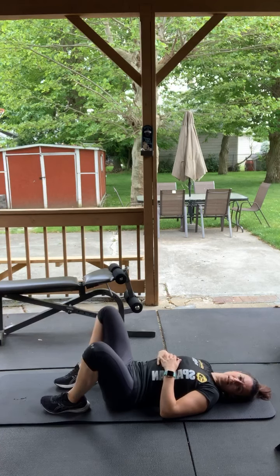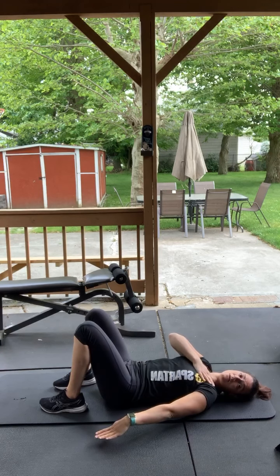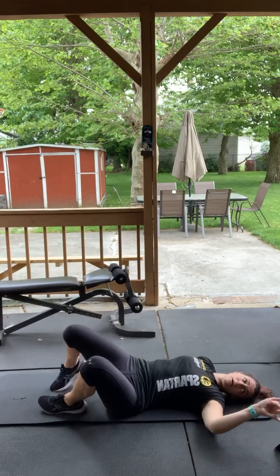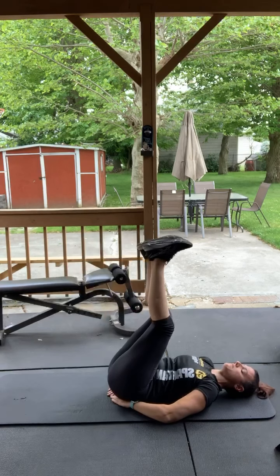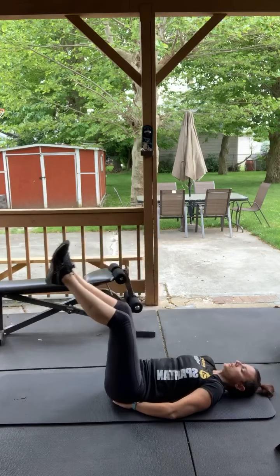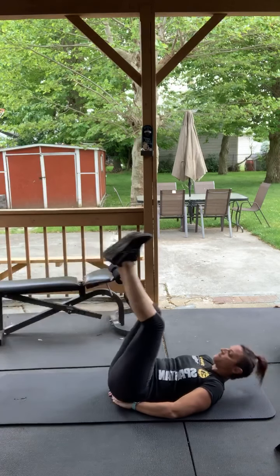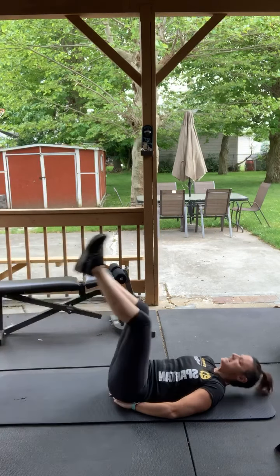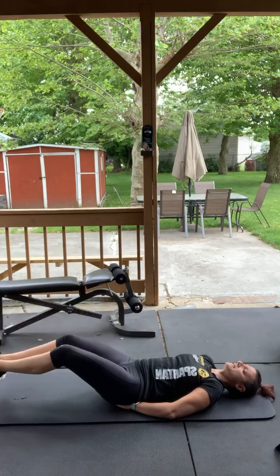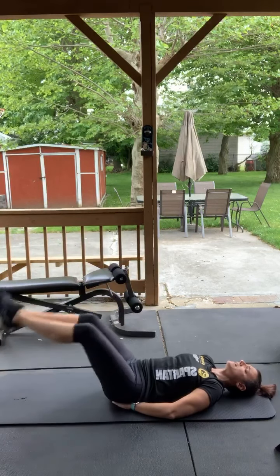We got the crunch with leg lift. Hands under your butt to support your back. Starting at the top — go down, crunch. Just don't touch the ground when you go down, keep a couple inches off the ground. Come on, third round, almost done. A lot of abs today — abs are always on Tuesday. Core, abs, all that good stuff.